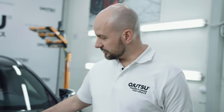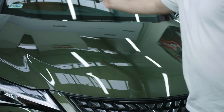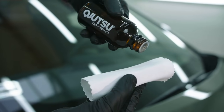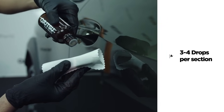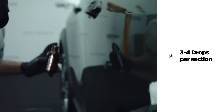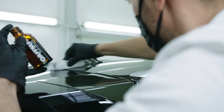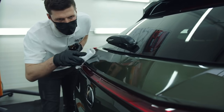Now we can proceed to application of Body Coat Pro on the first panel. We recommend working on smaller panels — we can divide the hood into four parts and the front bumper into two. Soak the pad with the minimum necessary amount of coating; in practice, three or four drops should be enough to cover one part. Make sure not to dispense drops in one spot on the pad, but as evenly as possible. Always apply the coating with a criss-cross movement — it guarantees even and precise coverage of the surface. It is also worth bringing in proper lighting, which allows you to observe if the panel is evenly coated.